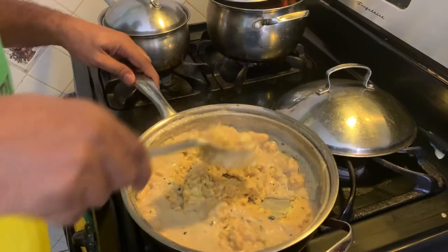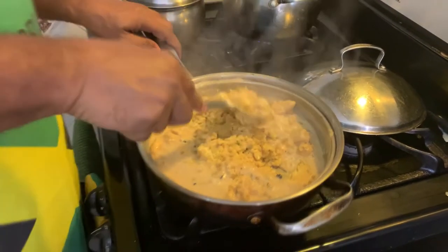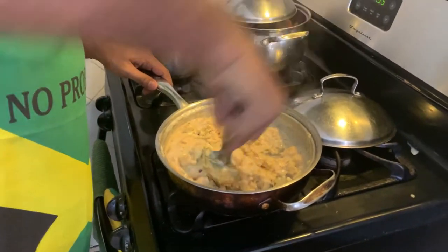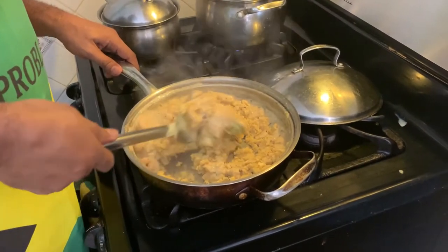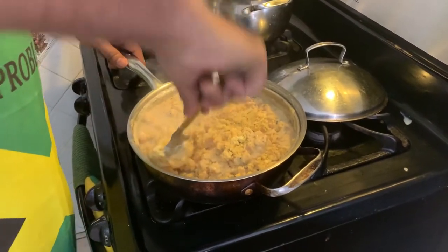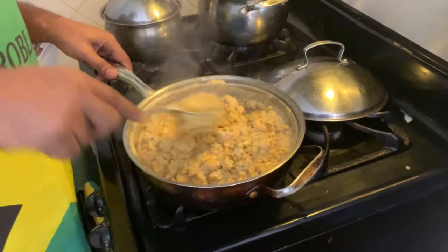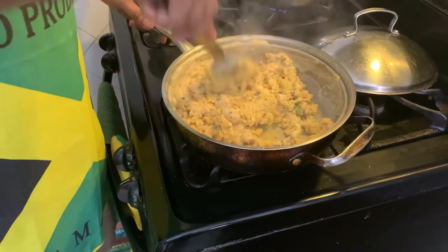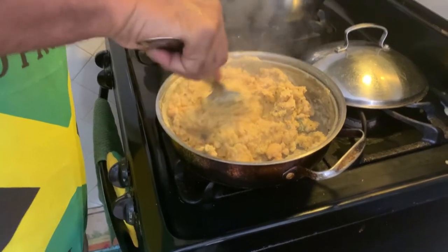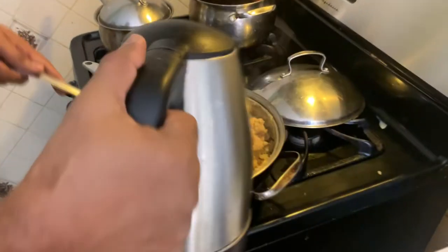You can turn the temperature down a little — right now it's on high, so turn it down. Continue to get everything in; it's gotta cook for at least about 10 minutes. As you can see all the liquid has already evaporated, so I'll add a little more hot boiling water to what I have right here.